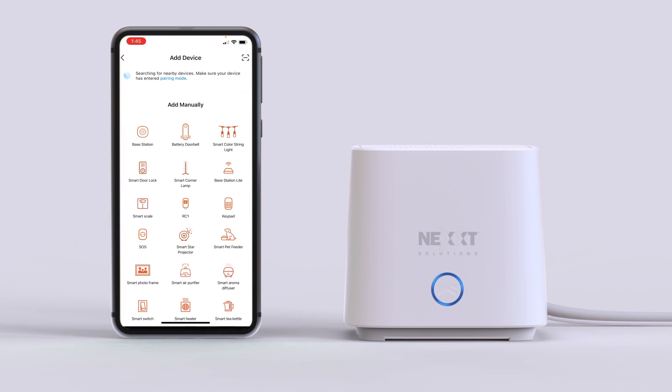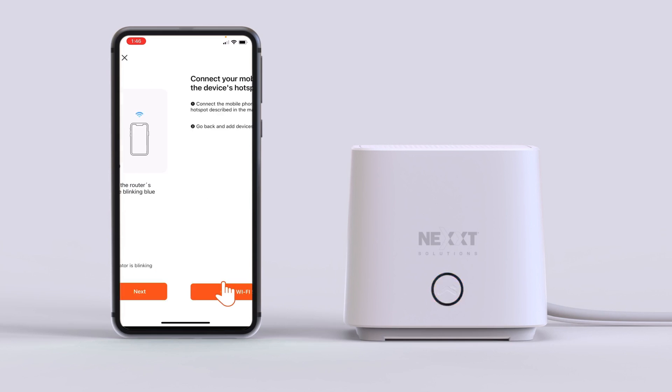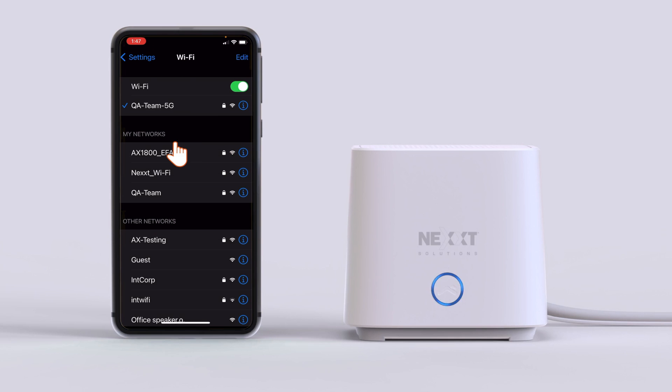Now go to the app. Click Next and follow the steps as instructed to connect the router to the app. Watch our tutorial video "How to Connect the NCM-X1800 to the Next Home App" to learn more details about the steps to follow on the app during the physical installation of the router.